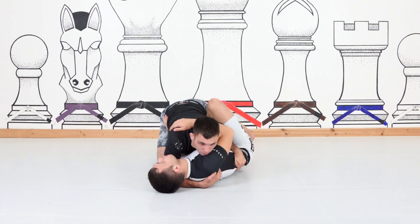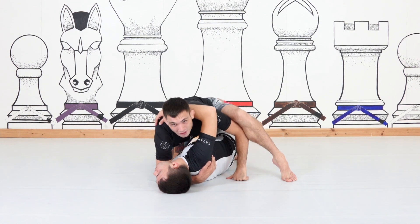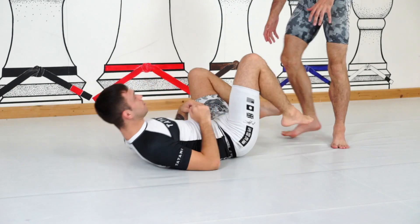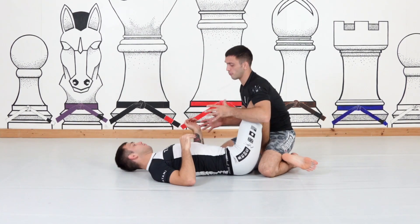I take my elbow inside the knee line, and this is a crucial grip. When I get this little pin on the hip and he starts to extend his butterfly hook, what it allows me to do is step up and over — because if I get elbow-to-knee connection, I know I'll get over his knee.